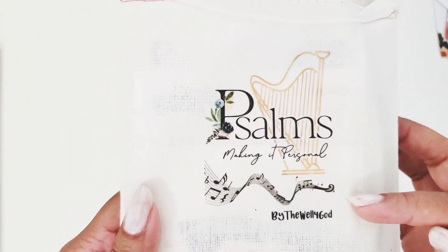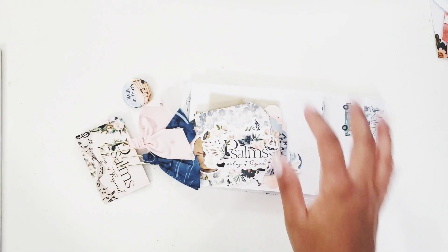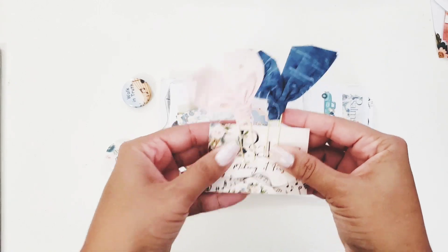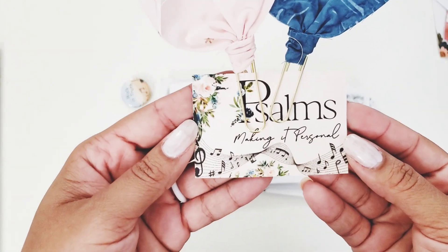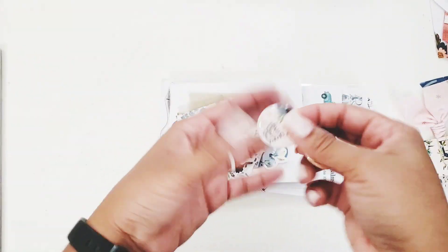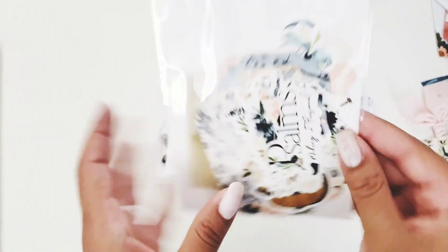With the kit you get this beautiful bag to keep everything in. On the top it says 'Psalms: Making It Personal — By the Well for God.' I love that harp. You also get fabric clippies — two fabric bows. There's a 'Psalms: Making It Personal' card with a verse, and two buttons that say 'Sing Sing Sing' and 'Walk in Truth' — so cute.